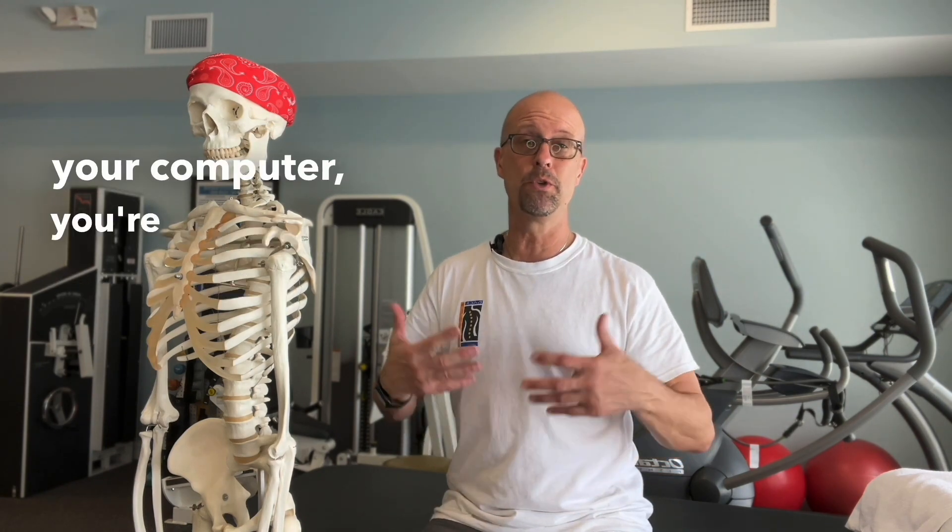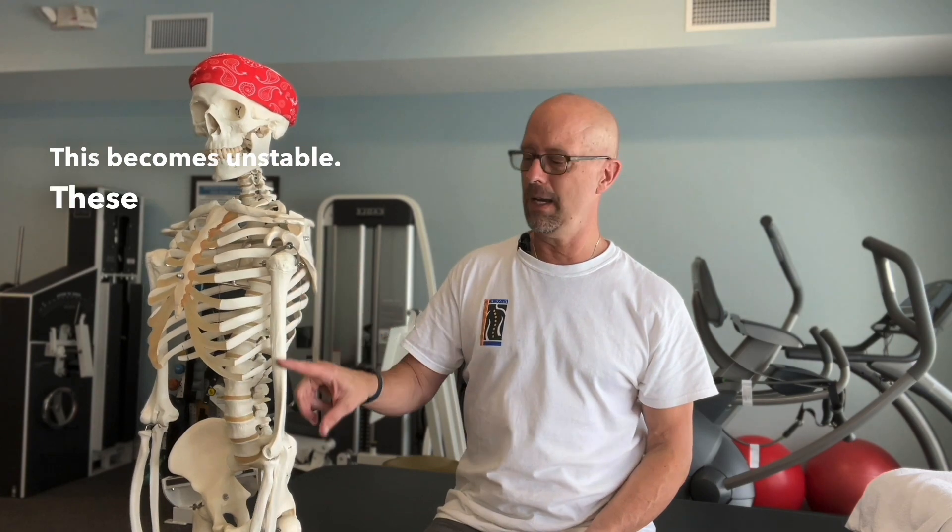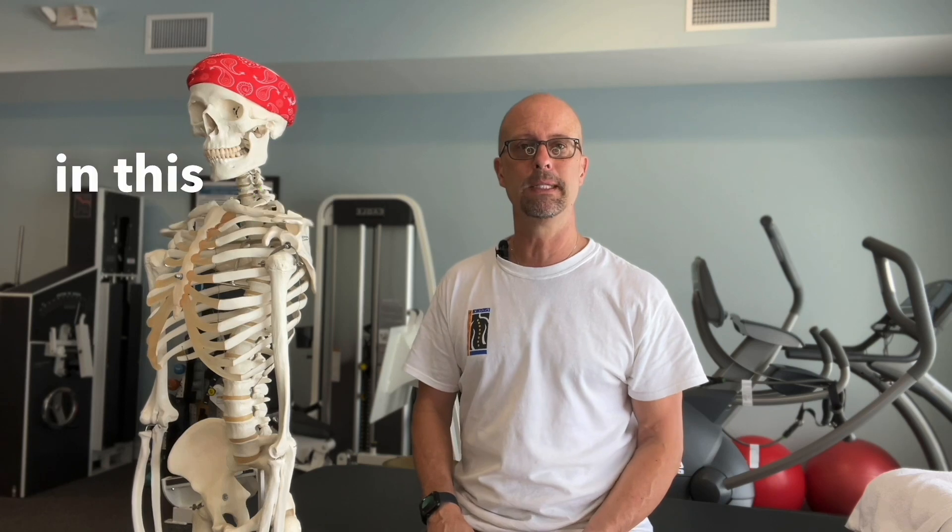Make sure that if you're sitting at your computer or doing any kind of work, you're not pulling your shoulders up towards your ears. You want to pull them gently down and away. That gives stabilization to the shoulder, and that's really where these problems start. This becomes unstable, these have to work more, and that causes the golfer's elbow or tennis elbow.